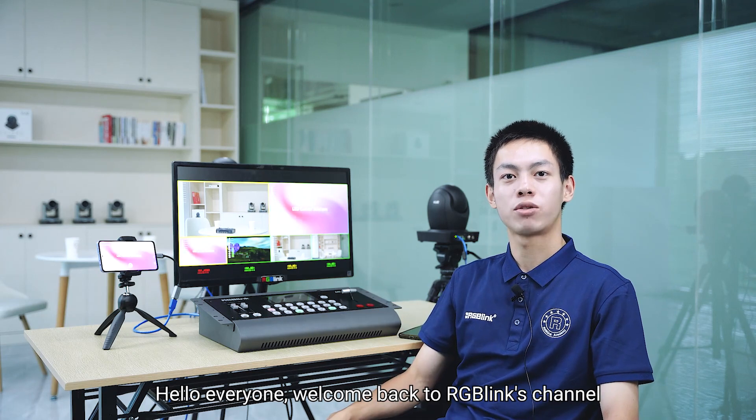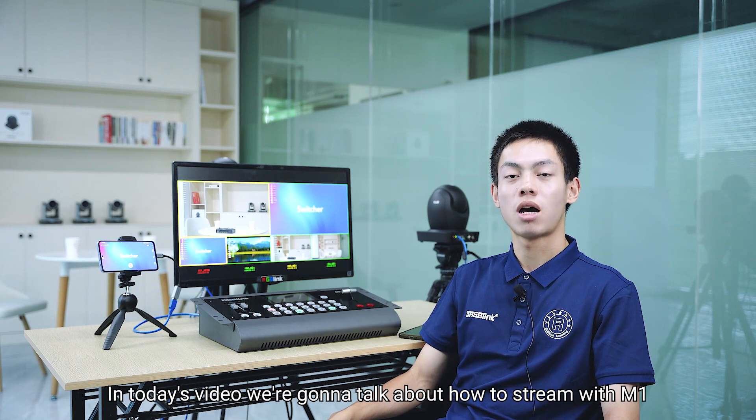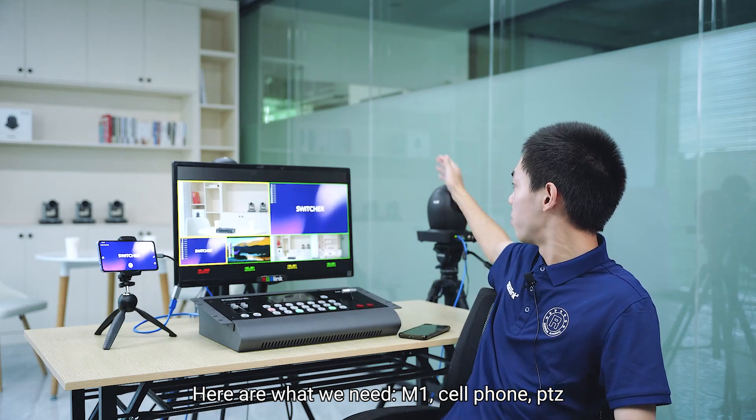Hello everyone, welcome back to RGB-Links channel. In today's video, we're gonna talk about how to stream with M1. Here we need M1, a cell phone, and a PTZ.